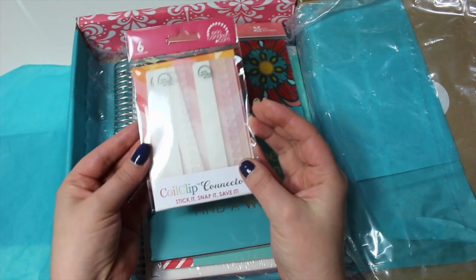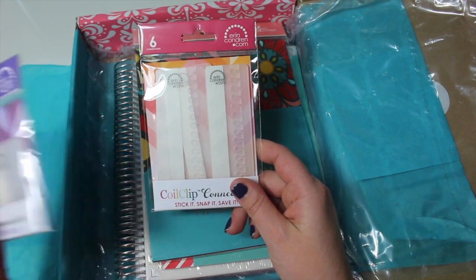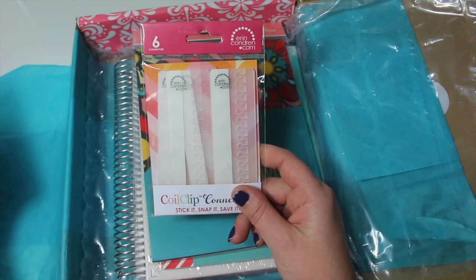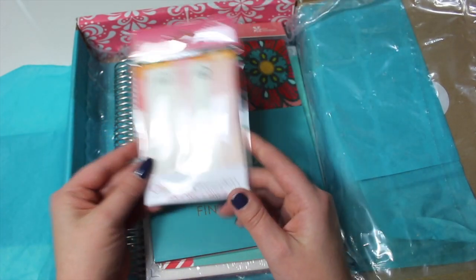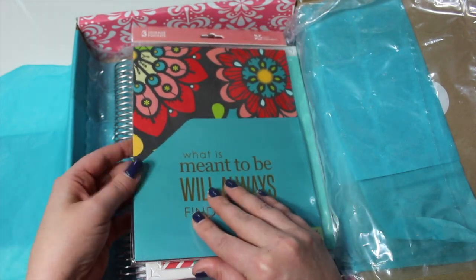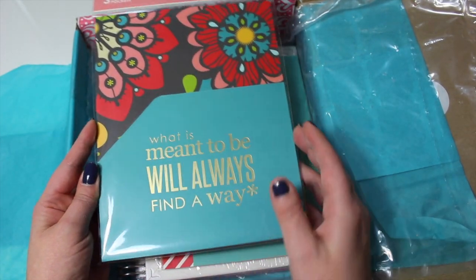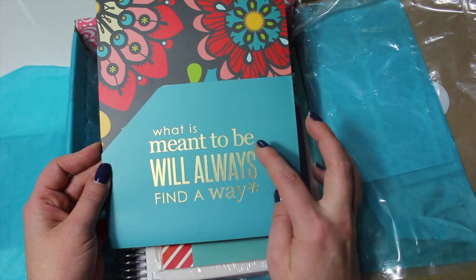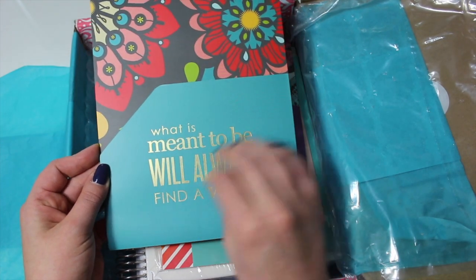I also picked up the larger ones — these ones are new for this year. I think they're maybe two and a half times as big as the smaller ones. I picked these up to go along with the storage pockets that I picked up, which is also new this year. There are three storage pockets in here — let me open this up.